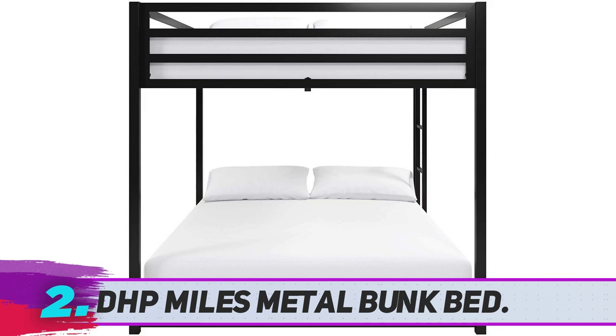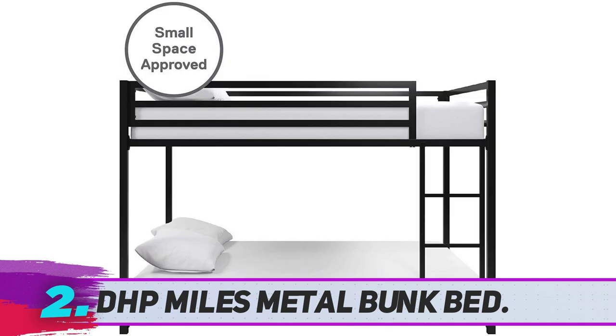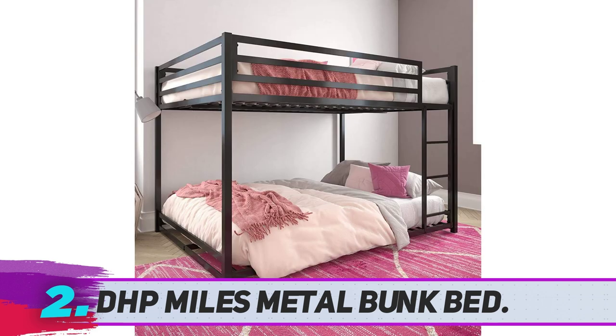Dozens of customers still say it is a kid-approved bunk bed, especially since as kids grow, this full size bunk bed is still usable for years to come. The top bunk is the perfect height — not too high while still allowing plenty of room to sit up on the bottom bunk, says one parent who calls it the best bunk bed on the market.